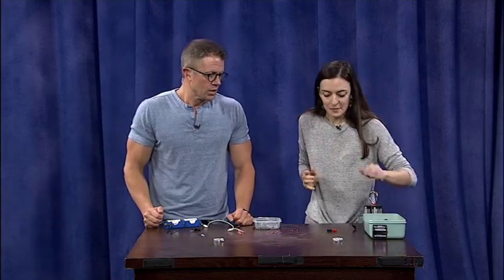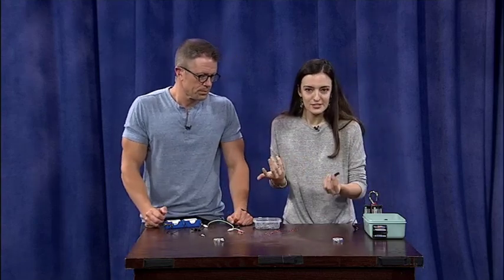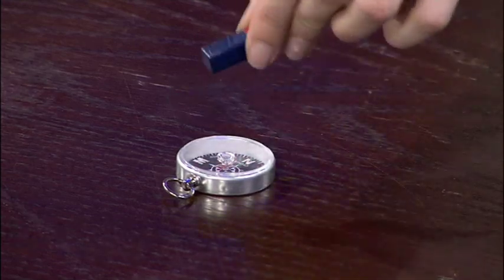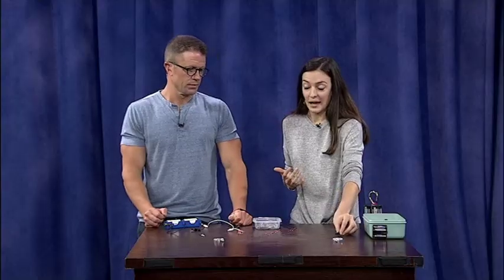One way we can tell if something is a magnet is using a compass, because they detect the magnetic field of our Earth — they're good at detecting magnets. If I take a regular bar magnet and wave it over a compass, you can see that needle goes crazy. That's how we can tell if something's a magnet.